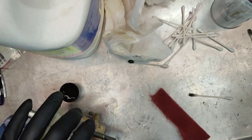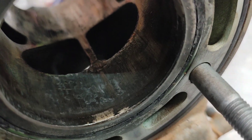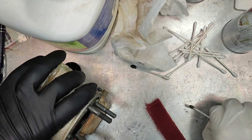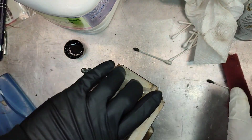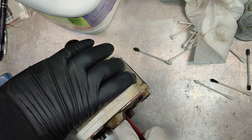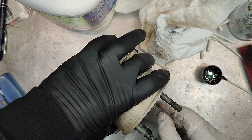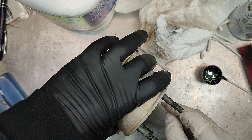Up top here it's pretty bad. You can see it's working on it — still getting there. You can see all the aluminum transfer coming off, and then you can see what kind of deep scratches or gouges you have in your cylinder.